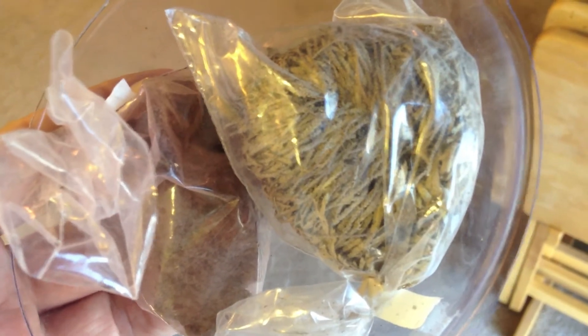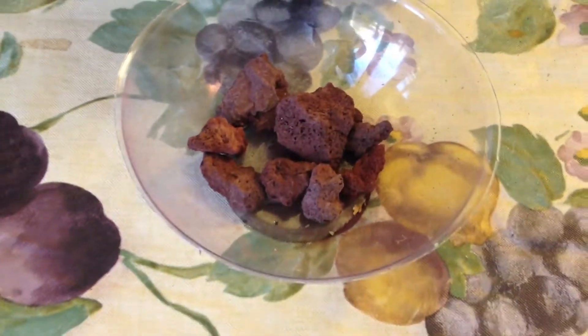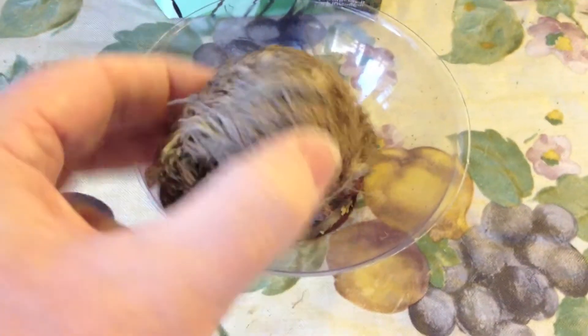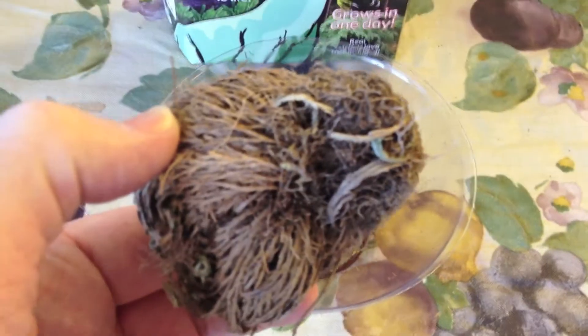Just dying for a drink of water. So here we've put the rocks in the bowl, and here is the plant. It's not looking so good right now. Hopefully it will resuscitate.